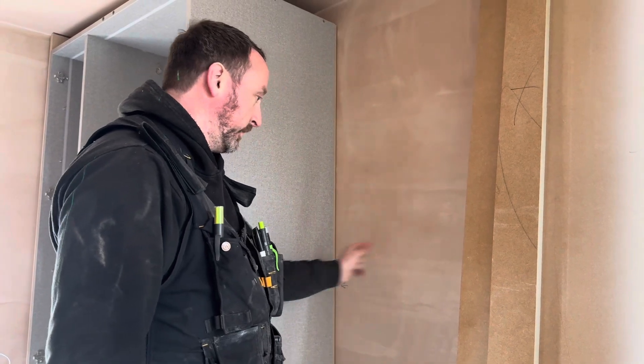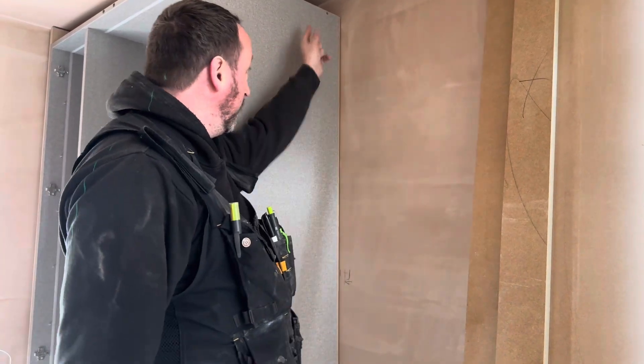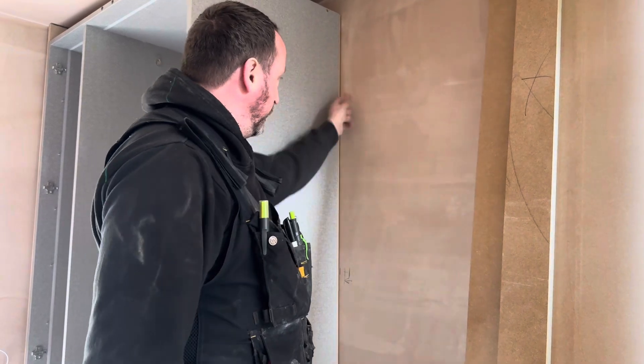Luckily, we have found where our studs are on the wall and where our unit is finishing — we should hit a stud.